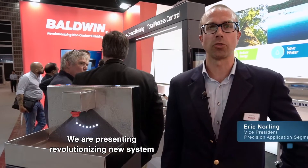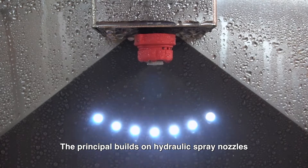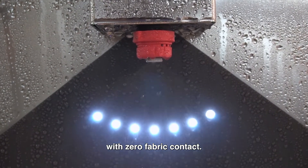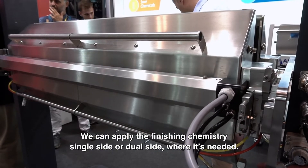We are presenting a revolutionizing new system for non-contact finishing called TexCoat G4. The principle builds on hydraulic spray nozzles with zero fabric contact. We can apply the finishing chemistry single side or dual side where it's needed.